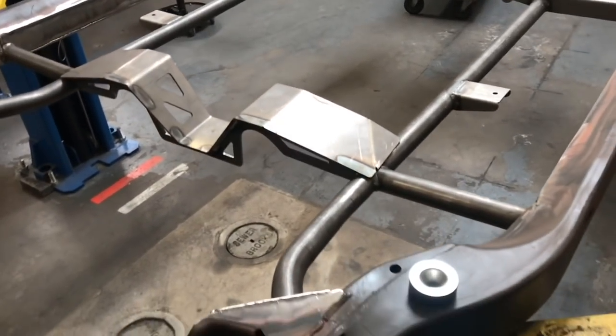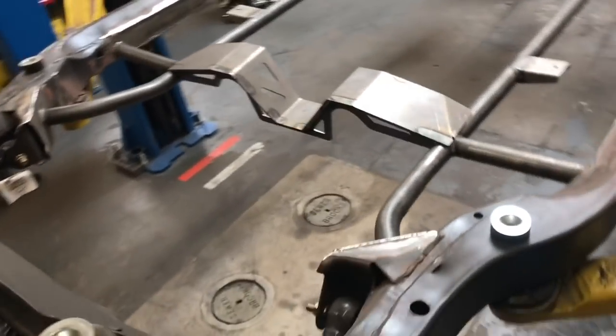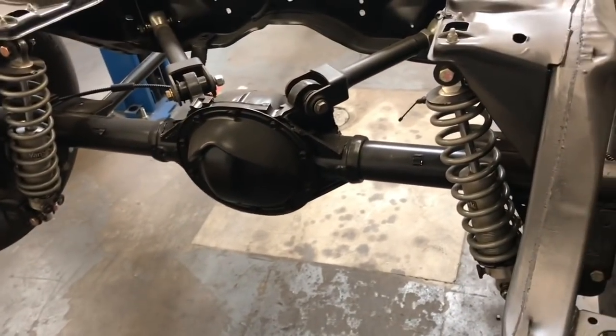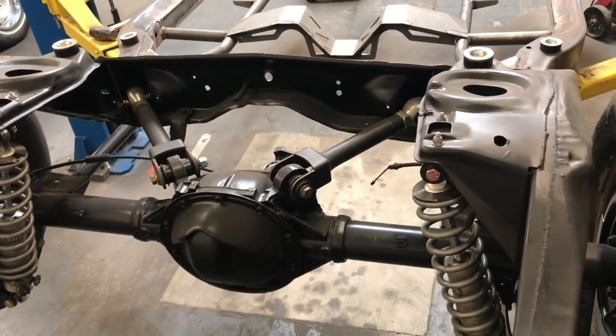That's it for the HPI chassis install. Super happy with it. Not only does it look cool, but I'm sure it's going to work cool too. Getting ready to strip the frame down, send it back over to Yancey Sandblasting, have them sandblast it again, paint it up, and grind a couple of those welds, take some slag off. Thanks a lot for watching the video. Thanks as always for subscribing, telling a friend, sharing, and leaving comments. Appreciate you all. Stay safe. See you later.